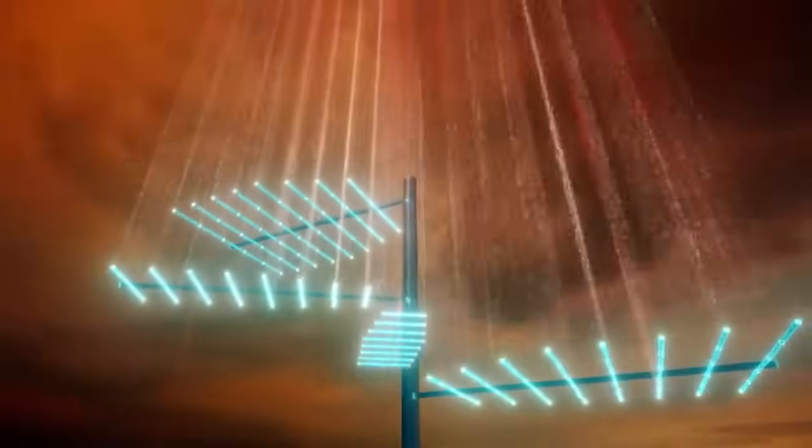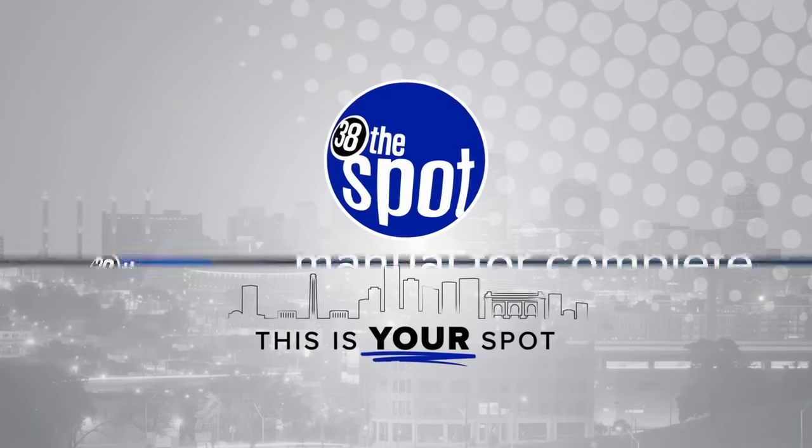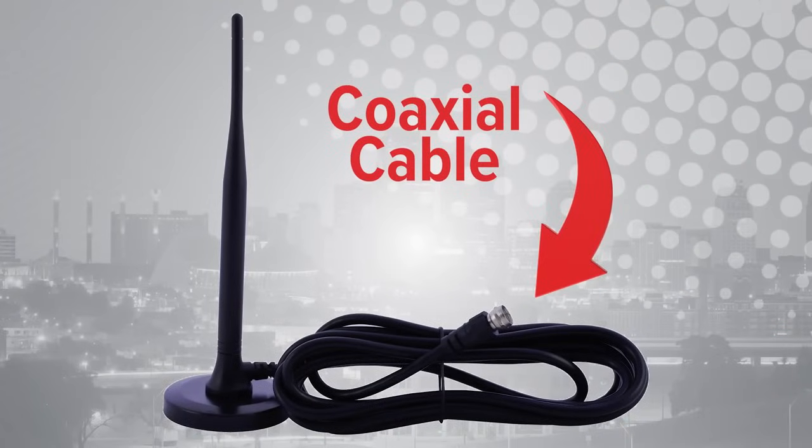If you've never connected your television to an antenna, it can feel a little intimidating, but it's not as complicated as you might think. Here's how you do it. Before we begin, please note that not all television manufacturers use the same words or options for all the steps we're about to cover. You may need to refer to your owner's manual for specific steps. When you buy an antenna, make sure it has a coaxial cable either built into it or included. If it's not included, you will need to obtain one.